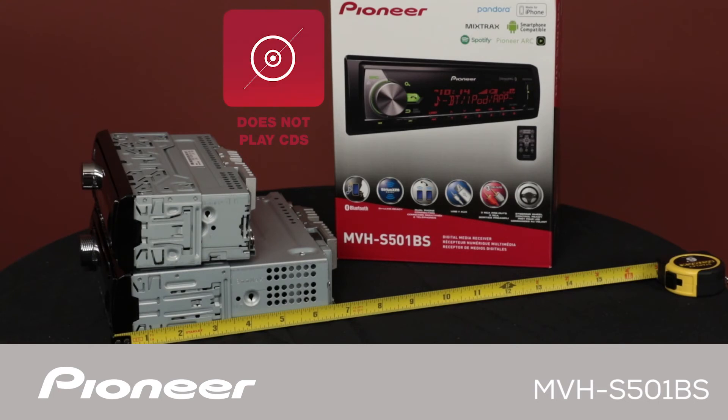As you heard in the beginning of this video, this in-dash receiver does not play CDs. Before you buy a new car stereo, maybe you should ask yourself this question: if I don't own any CDs, why do I want to own a CD player?